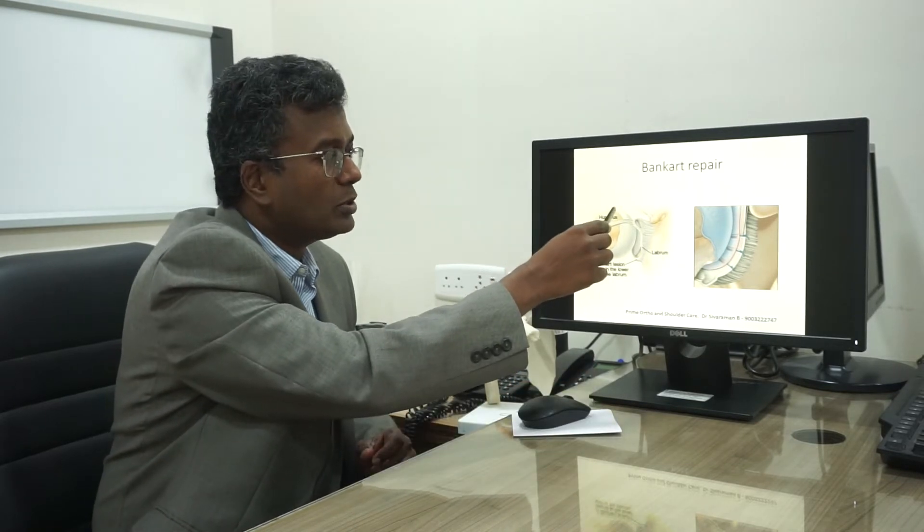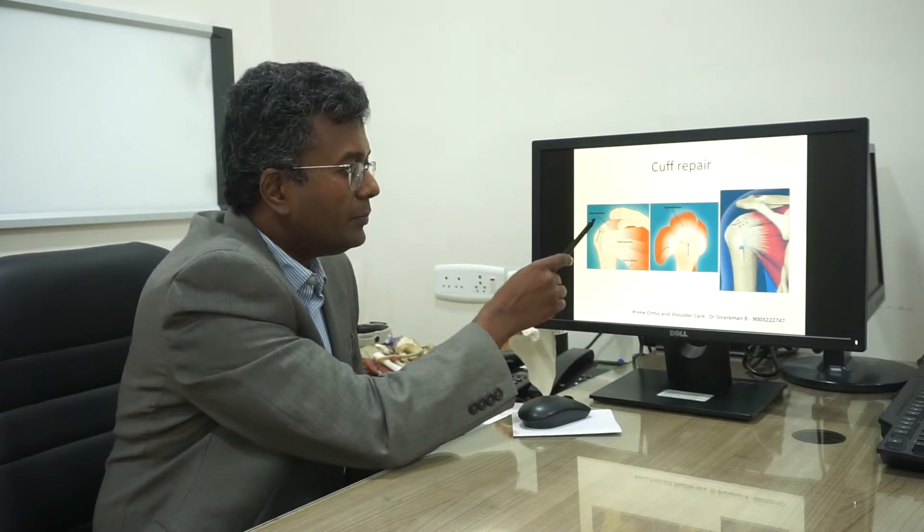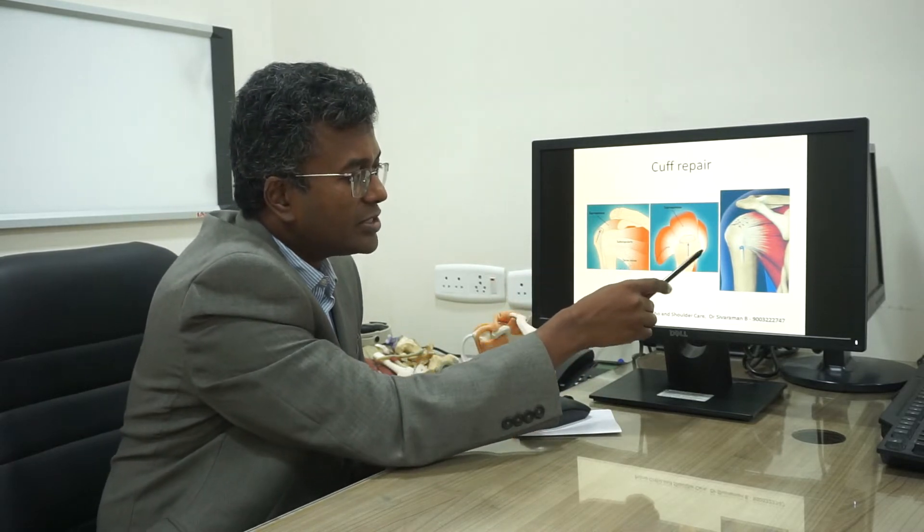We also do this along with a remplissage, in which we attach the capsule at the back of the shoulder as well. The next and most common surgery we perform is the rotator cuff repair, where the torn cuff muscles in the shoulder are reattached.